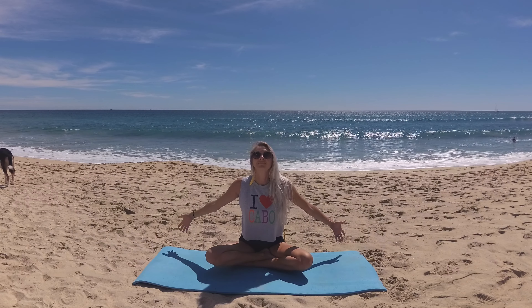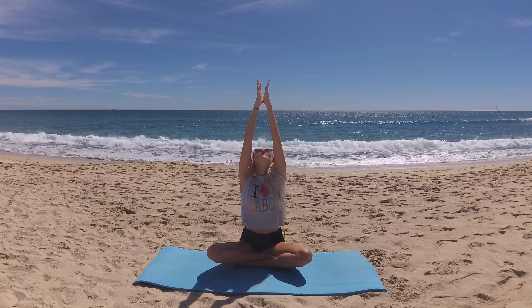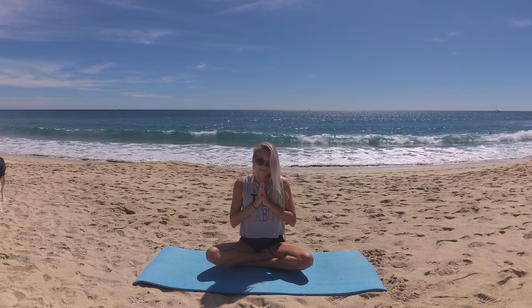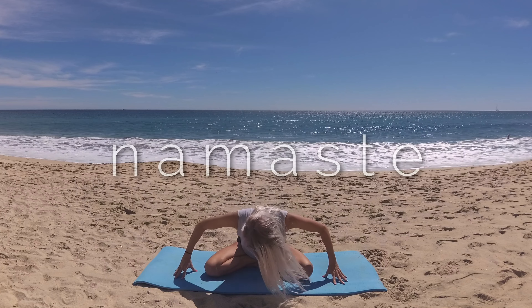Let's take a big beautiful breath and circle your fingertips up to the sky, gathering love and light. Palms kiss — bring all that love and light down to your heart center. Let's bring your thumbs to your sternum to seal the love and light in and reach your sternum up to your thumbs. Beautiful practice, my friend. Bow forward to your heart. Namaste.